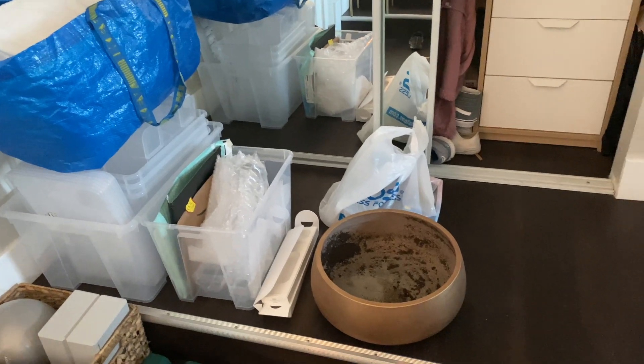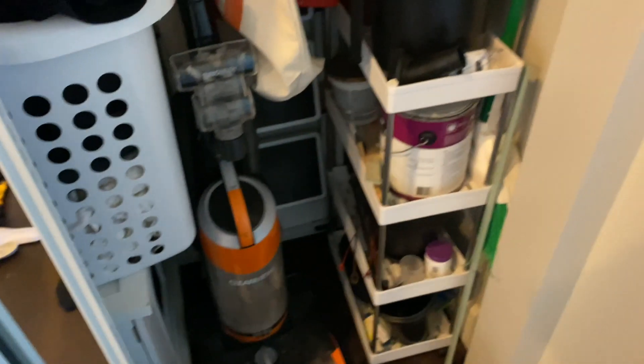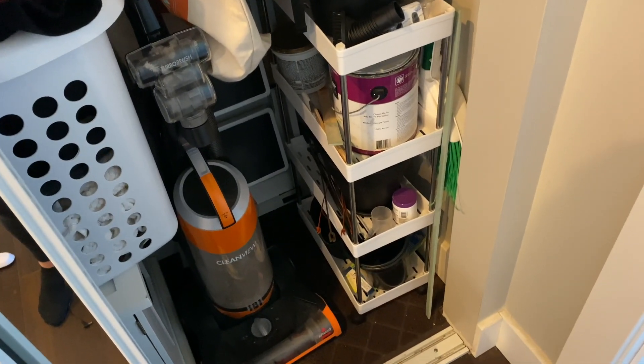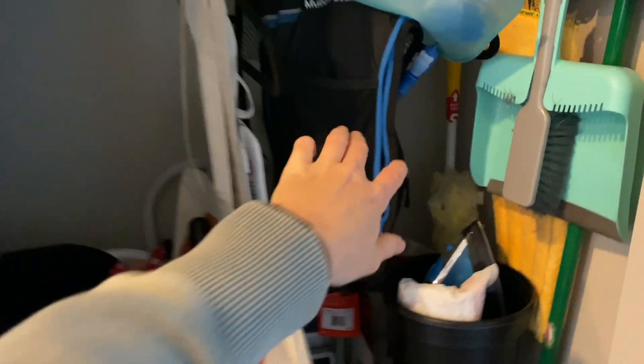I have a storage unit beneath the building that's included with the apartment, so I need to take some stuff down for storage. I have this vacuum that I don't need anymore, and I have all my plant stuff on this little cart. I think I want to start storing that down in my storage unit below the building, just because I don't have a lot of room in my closet.